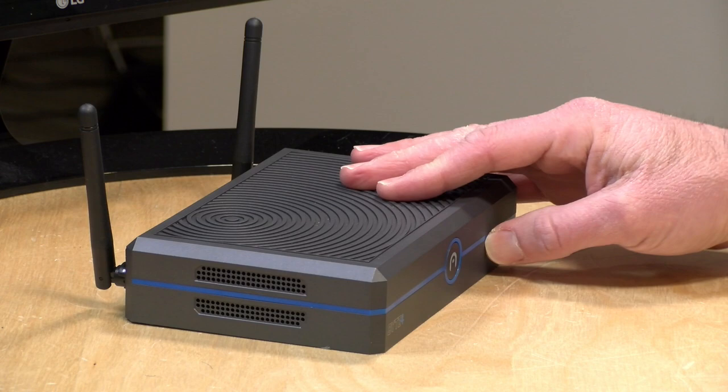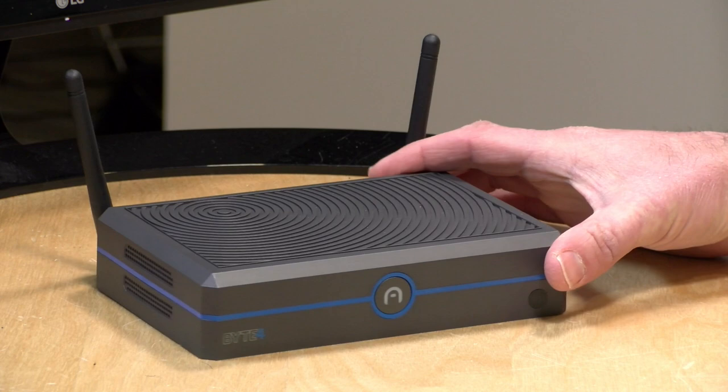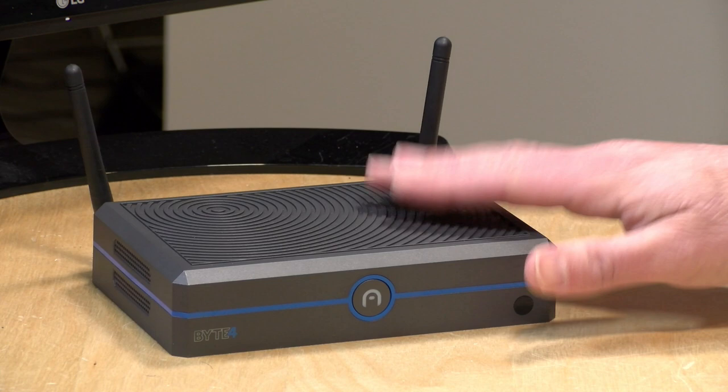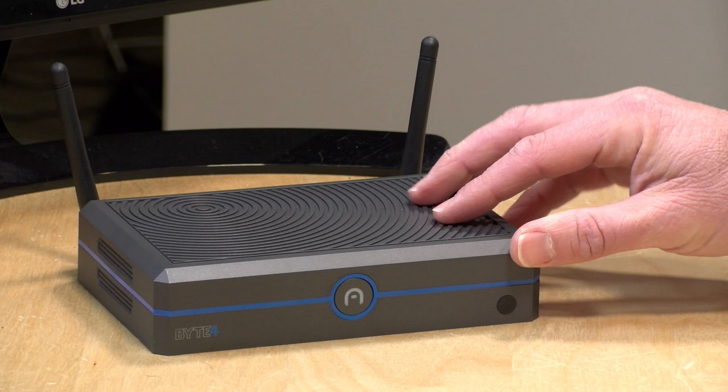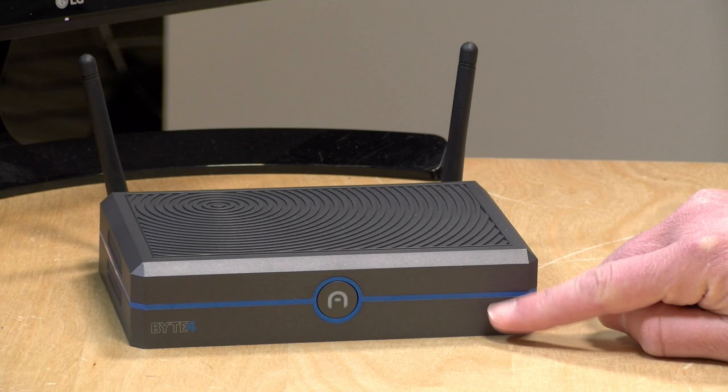The machine is fanless, as I mentioned. You're going to want to keep the left-hand side clear for airflow. The top portion of the case is a big metal heat sink, so the entire top of this computer is its cooling system — you definitely don't want to put anything on top of it. It's going to get warm to the touch during operation, but as you'll see later in the video, the cooling is actually very effective, much more than I thought it would be. Altogether, a pretty nice design from the hardware standpoint.